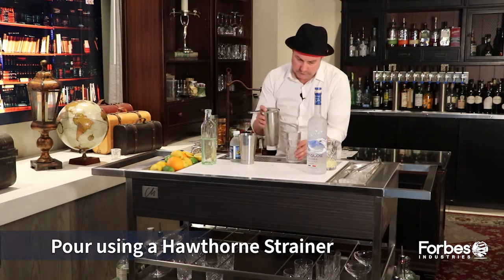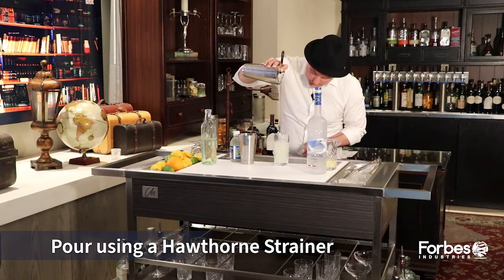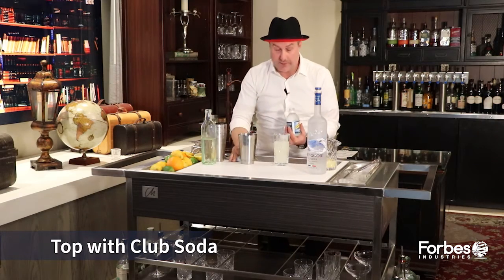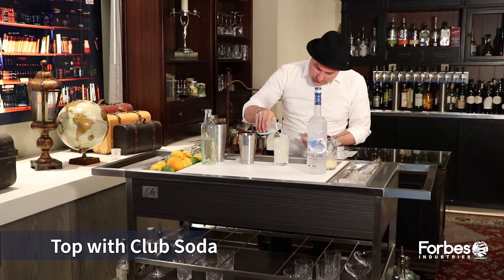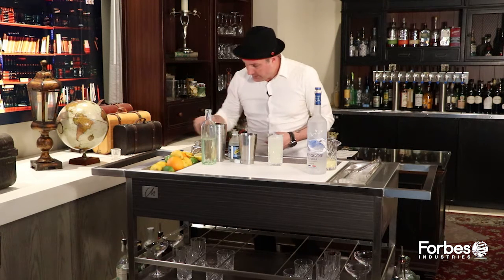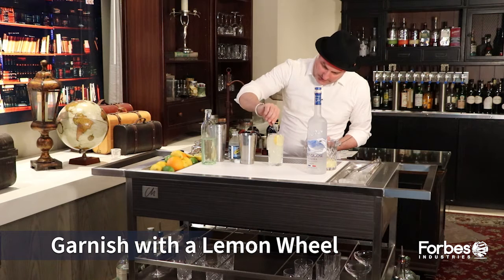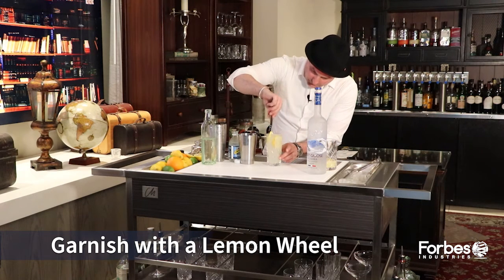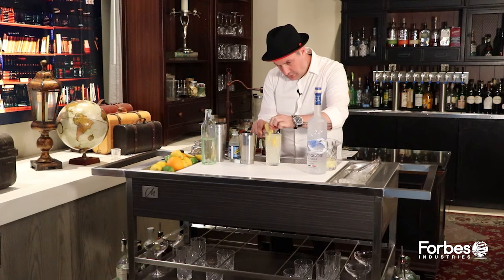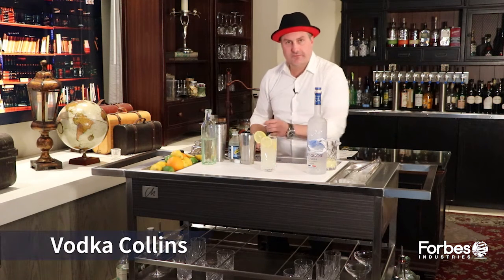I'm going to use my Hawthorne strainer, and then finish this off with soda water. It gives it some beautiful effervescence. A lot of people say this is kind of the adult lemonade. A little soda water on top. I usually take my bar spoon at this point, give it a little twist just to make sure you really get all those ingredients pulled in nice and together — make the drink look amazing. Put some beautiful lemon wheels down the side, and then finish it off right on top with my lemon wheel. And you have a Collins. Enjoy.